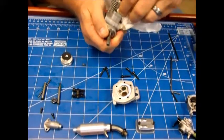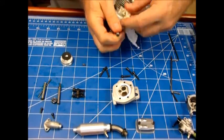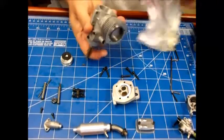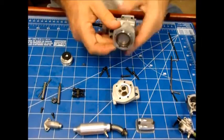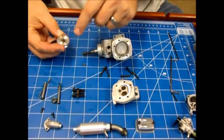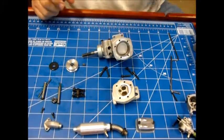I'll be putting my own oil in here anyway. There you go — a nice clean little OS 48 Surpass engine, very low time. I'm going to put this thing back together.